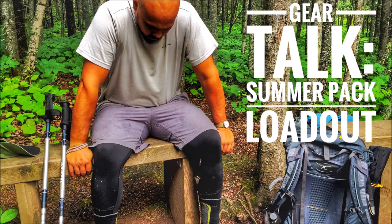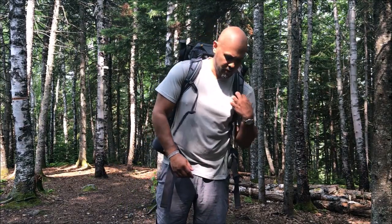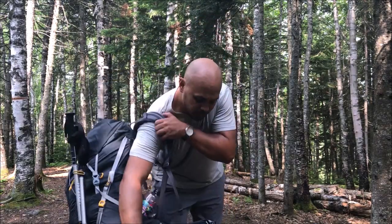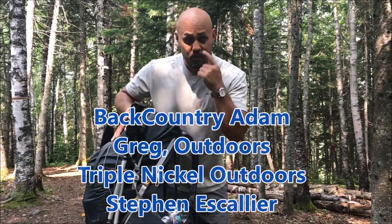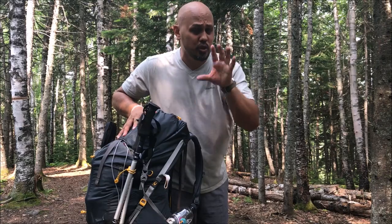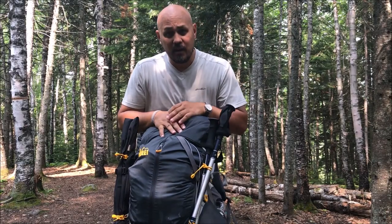Summer 2018 pack loadout — what do I carry in the summertime in the warmer months? What's going on everyone, Rob here with Arpelton One. I was asked by Backcountry Adam to show what I carry for a summertime loadout. This is a collaboration video with Backcountry Adam, Greg Outdoors, Triple Nickel Outdoors, and Steven Escalier. I'll leave links to their videos in my description — check out their channels. Let's check out what I have in my pack and get some weights on it.